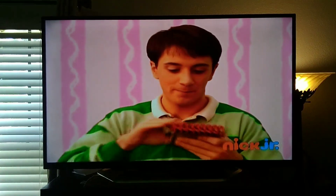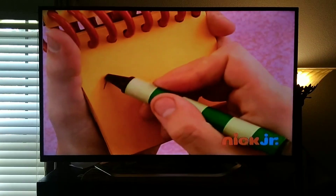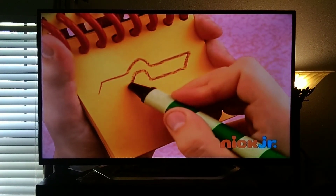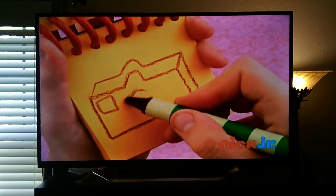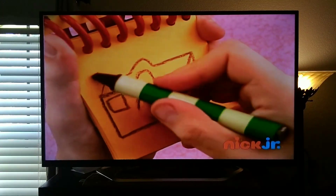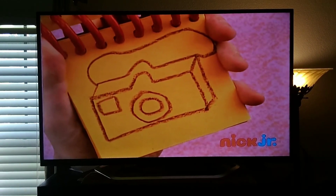Start with a curvy line on top. A line down here. And here. A little rectangle. A circle. And another circle. A long bendy line for the strap. And that makes a camera.